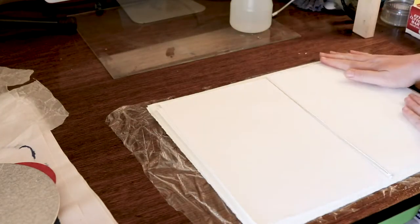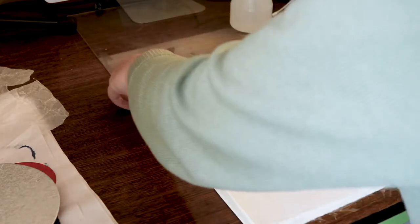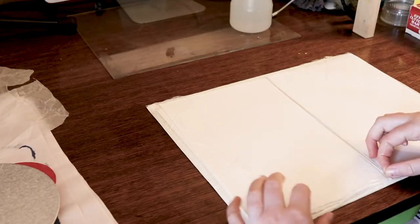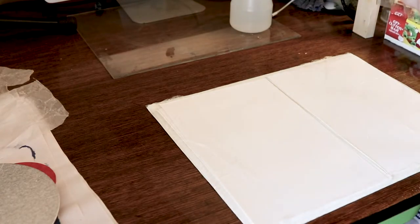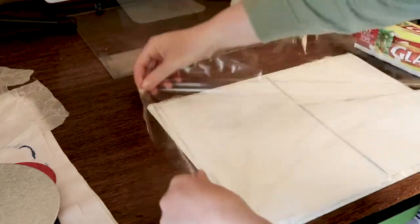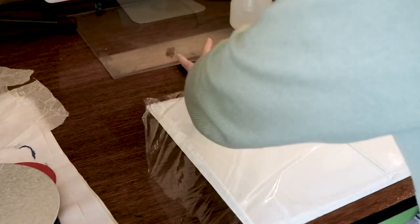To bust a little myth: I've heard some people say that you need damp paper to print relief prints. For most cases this just isn't true. Relief prints pick up ink from the surface of the block, so there's no need for the paper to be wet to do this. Some methods like Japanese mokuhanга do require damp paper, but most of the time you'll be fine with dry paper for relief printing.